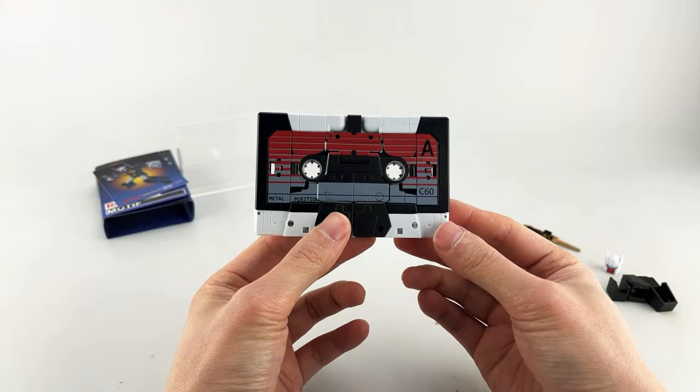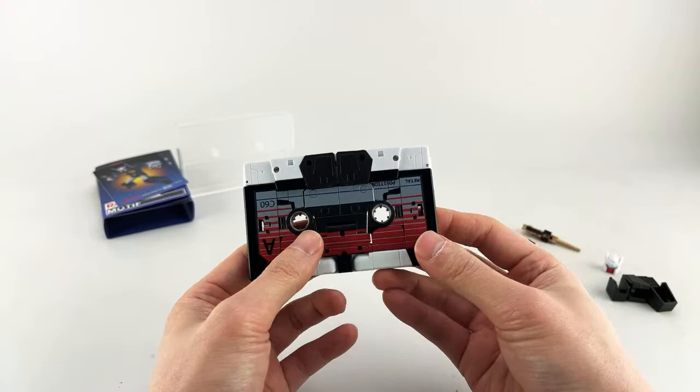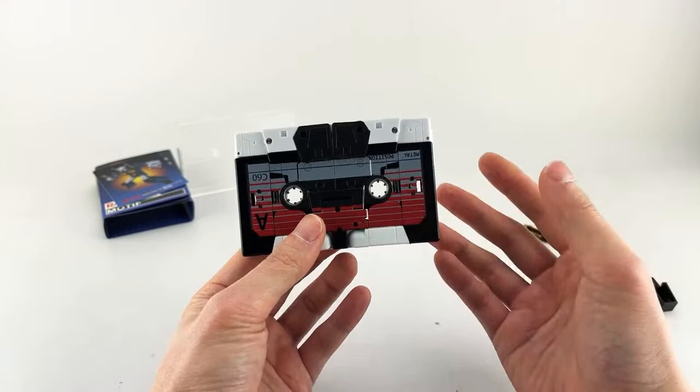Let's go ahead and get into transformation. The transformation, unlike some of the other figures we got, is really simple, very basic, very satisfying — so you won't have to worry about breaking anything. Let's get started.